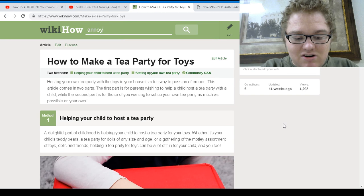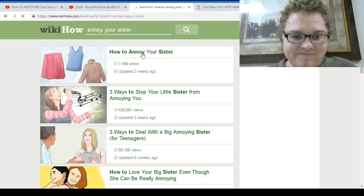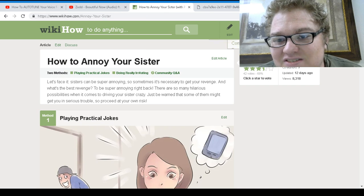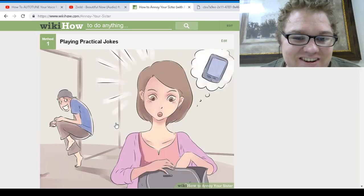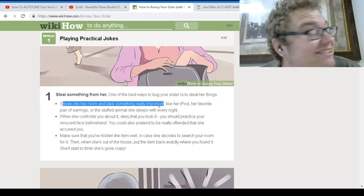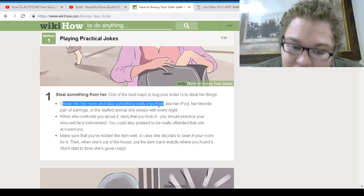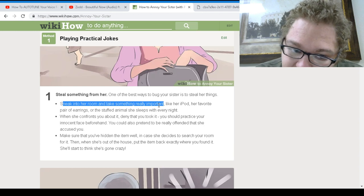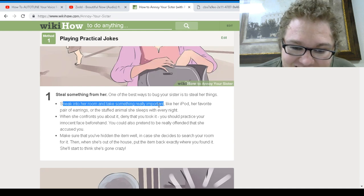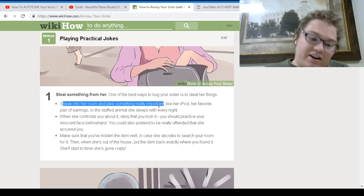WikiHow — annoy your sister. I thought this was a joke, but apparently there's a WikiHow for every little thing. Playing practical jokes — sneak into her room and take something really important, like her iPod, her favorite pair of earrings, or a stuffed animal she sleeps with every night. I can't even say this with a straight face.